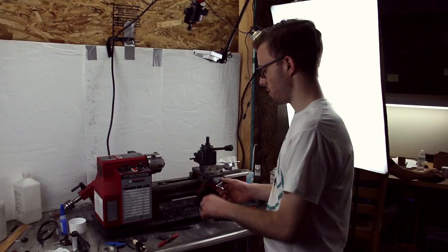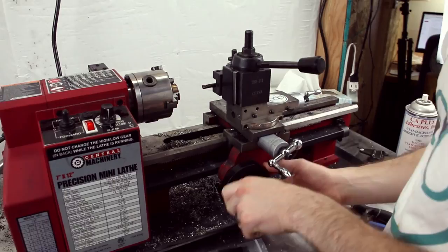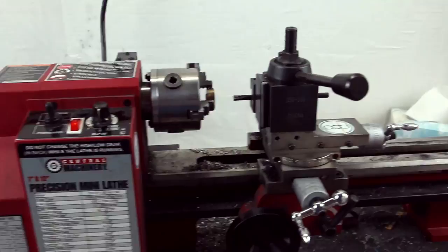So this is my lathe — this is where I spend the majority of my day, and where the bulk of all the work is done on rings. Right now I'm working on a Damascus steel ring and I'm going to inlay this alexandrite into it. That's a custom order I had a guy email me about, so that should be pretty cool. I'm not filming this one, but I've got a similar video coming out soon, so let me know if you want to see that.